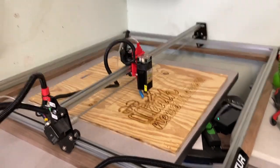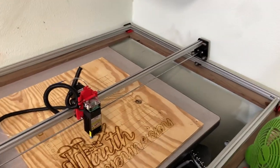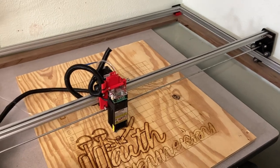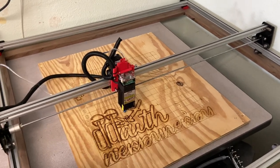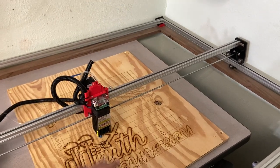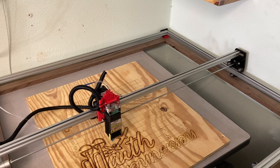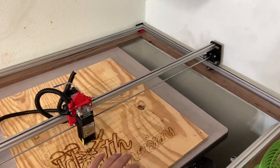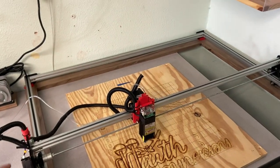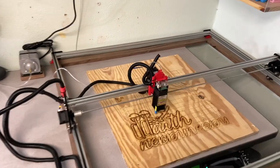I didn't put an entire piece of wood for the bottom because a lot of what I like to do is engrave — for example, I make stove toppers that are about this size. Being able to just sit that in the middle of the work area makes it a lot easier instead of having to adjust the height of the laser. That's why it's just a perimeter structure, and it's pretty big.